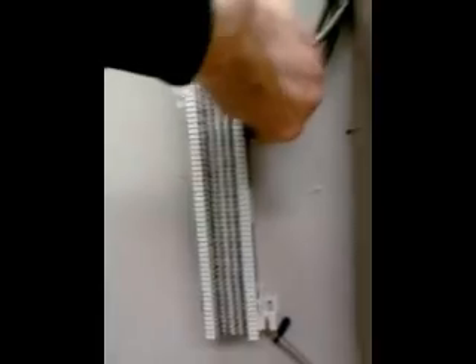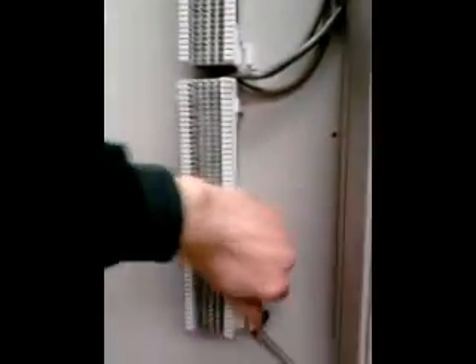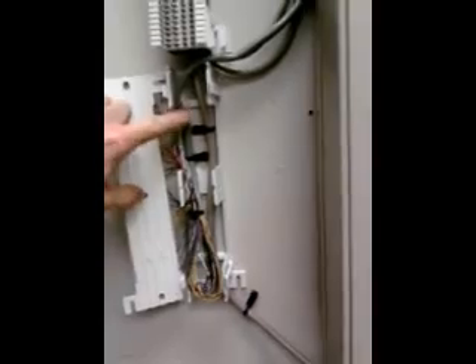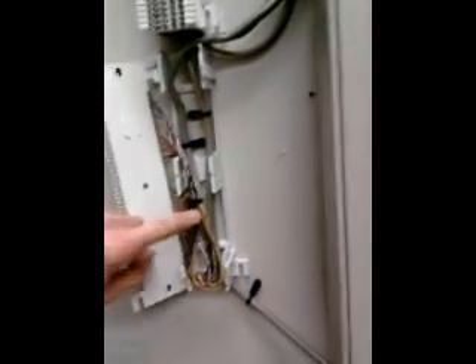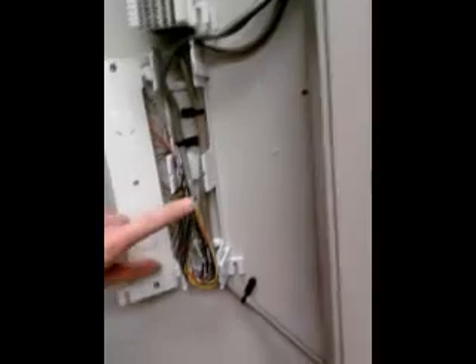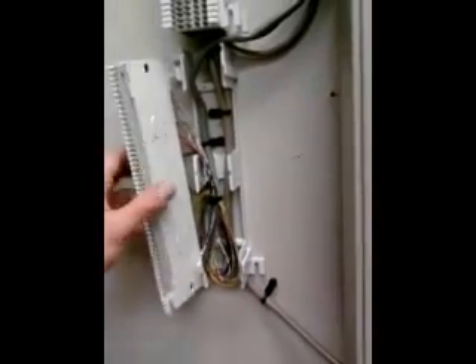I just added an additional 66 block for stations to this system, and behind the 66 block I put a service loop. The 25-pair comes down and it's stripped, and there's a loop of cable of the pairs with a zip tie on it, and then it goes out to the 66 block.